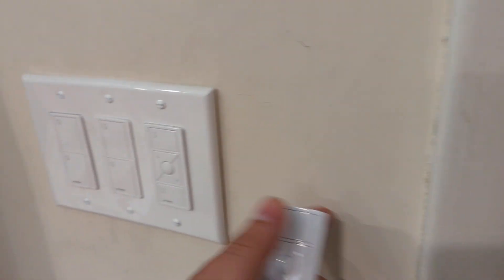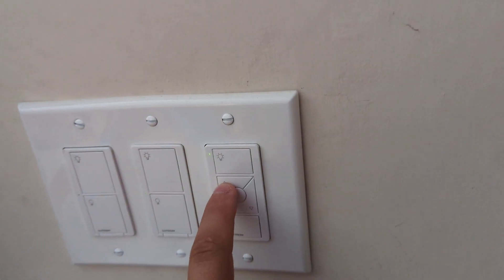So what we've got here are the functions: we've got the on button, which is full blast; we've got the off, which will bring everything off; and then we've got your dimmer switches here, which will dim. I have the dimmable LEDs in here right now.